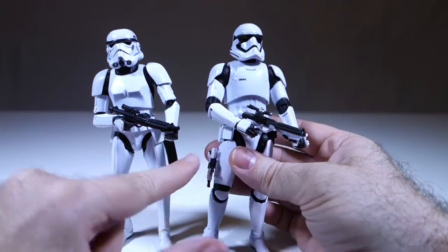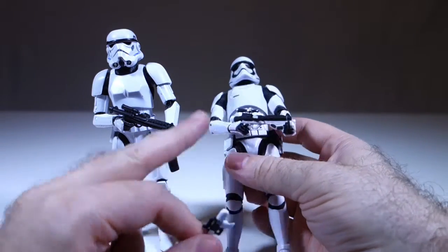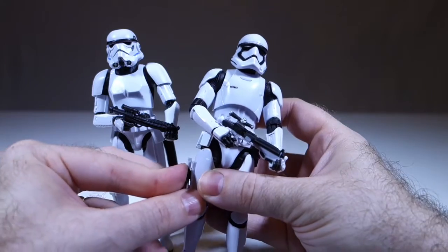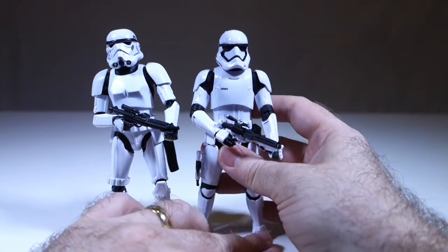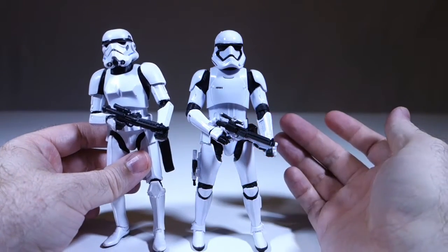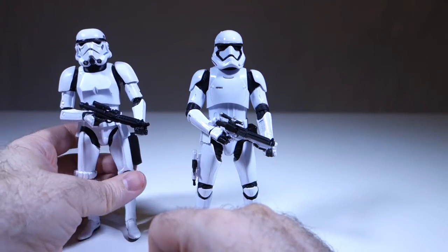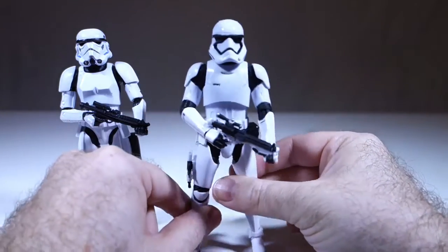The First Order Stormtrooper also comes with a pistol which you can put on his leg. You can also put the blaster on his leg. I imagine most people are going to display him with the blaster in two hands and the pistol on his leg. It's nice to have the option, but as far as I can tell you can't put both weapons away — you have to have him holding one or the other. The original trilogy version has a holster you can put the blaster in, but there's nowhere to put both weapons on the new one.